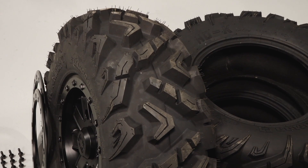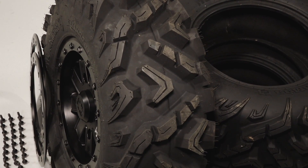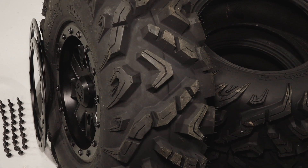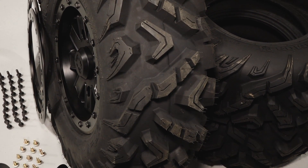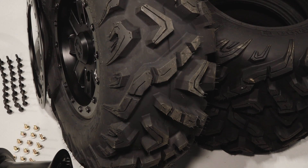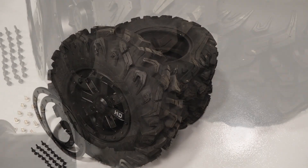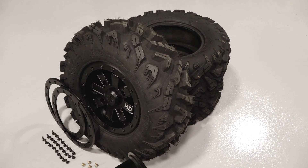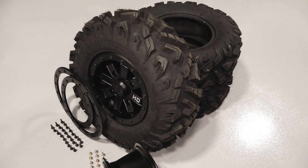The Pro Armor HD K Tire features a triple-belted sidewall that provides extreme sidewall protection. The Quad Belt Tread Core offers superior protection and longer tread life. The constriction belting provides superior puncture protection. This tire enables easy tire rotation, as it can be used on the front and rear of vehicles.